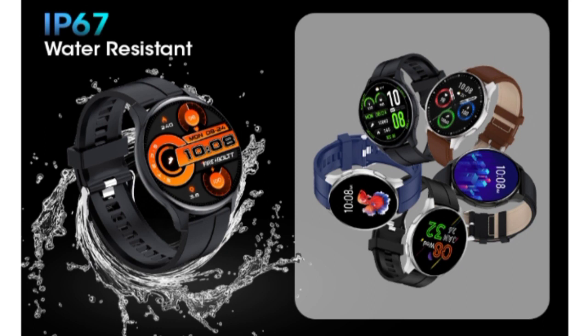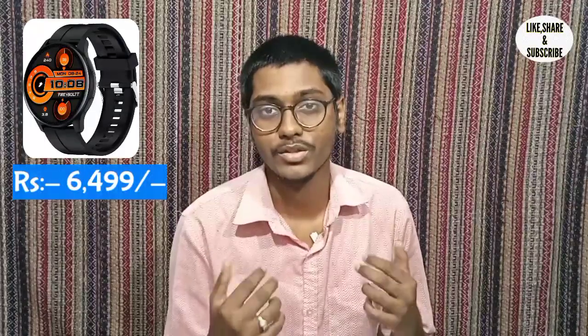The watch comes in Black, Blue, and Grey color options. It comes with a one year warranty and is available on Amazon. The launch price of this smartwatch is ₹6,499, and it offers premium features at this price segment.